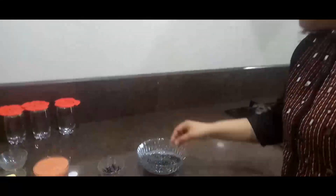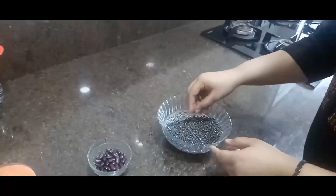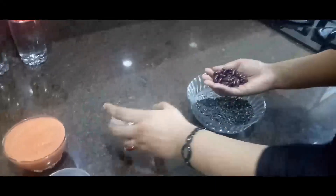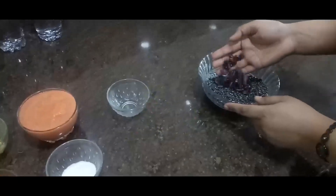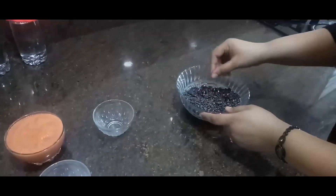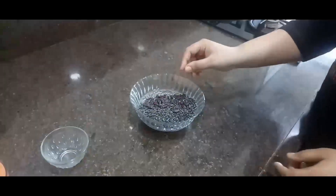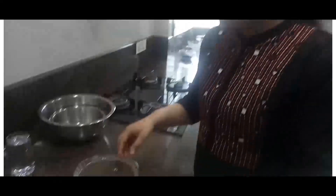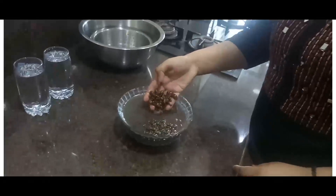We will have to do some preparation. Here I have one cup of kali dal or urad dal, and to it I will add one handful of rajma or kidney beans, equal to two tablespoons. We need to wash this with water two times and soak it for around five to six hours. If you can soak it overnight, that is fine. I am preparing dal makhni for dinner, so I have soaked the urad dal and rajma in the morning today.